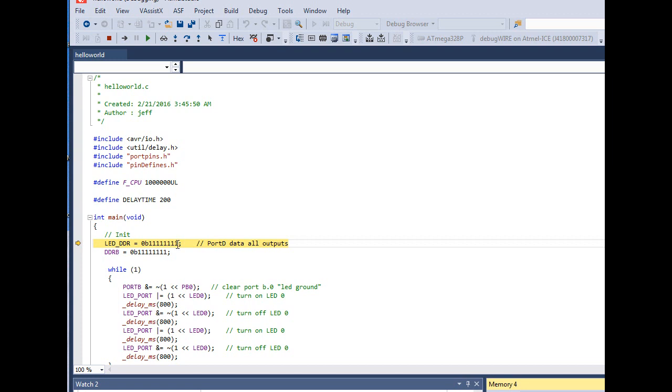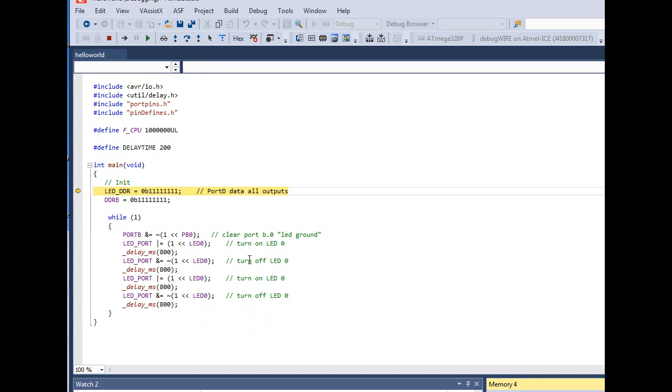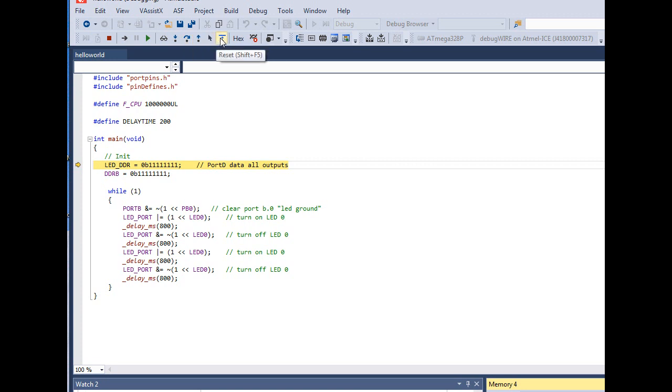You'll now see a yellow line with a little yellow arrow. That tells you the program hasn't started running yet — it stops at the very first line. That's what 'debug and break' does. There are no breakpoints in the code yet. Up in the toolbar you have buttons to Continue, open Watch windows, Step Into, Step Over, Step Out, and Reset.